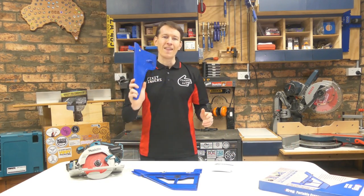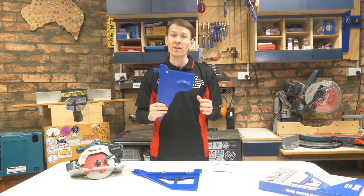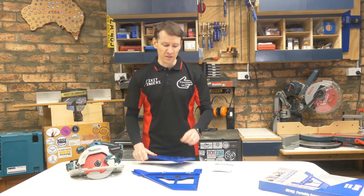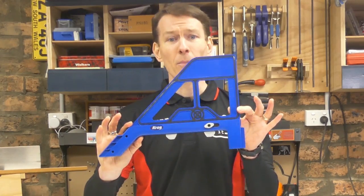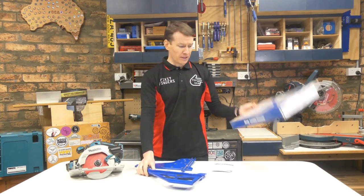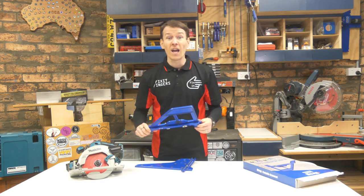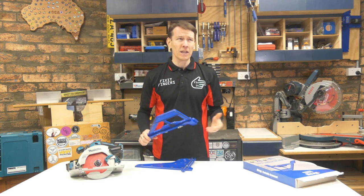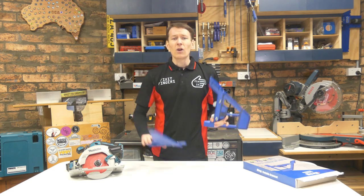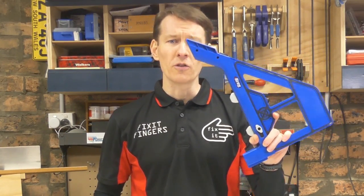G'day guys, welcome back to Fix It Fingers. This is my Craig square cut — I think it's the very first blue tool from Craig that I ever bought, about two years ago, and it's been very well loved. Recently Craig brought out this — the portable crosscut, I believe it's called. It comes in a box, it looks like that, and other than the tool the only thing in there is the instructions. I'm here today to answer the question: if you already own a square cut, do you need the new crosscut?